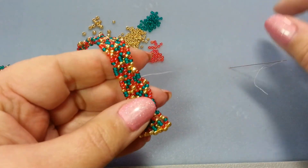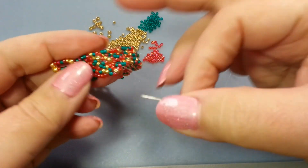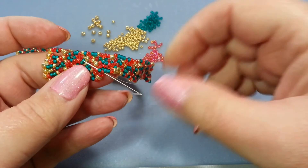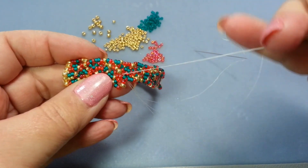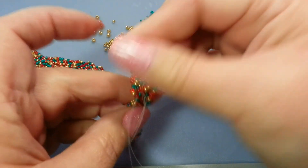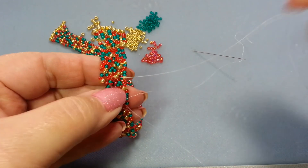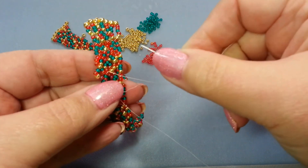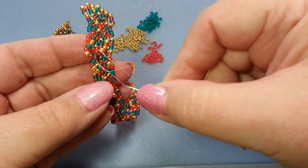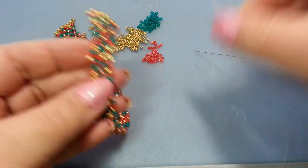Time to show you how to end a thread and begin a new one. I still have the old thread on its needle and I've got a new piece of thread on a new needle. I'm going through the exact bead that my old needle is coming out of, then through a bunch of the old beads. This anchors the new thread really well. Then I take the old thread, weave it back in, and put a few half hitch knots along the way to end it and start my new one.